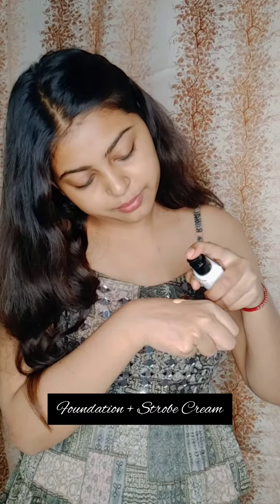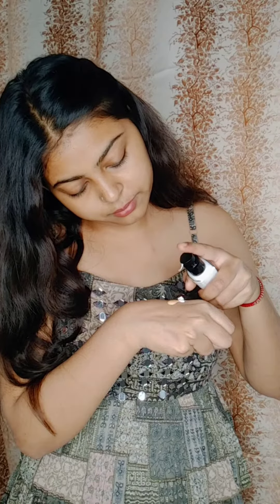Hey everyone, let's take a look at makeup for Diwali. First of all, I will apply a moisturizer — I have activated it quickly and applied it on my face. Then, for a glowing makeup look, I have added a foundation from Swiss Beauty.